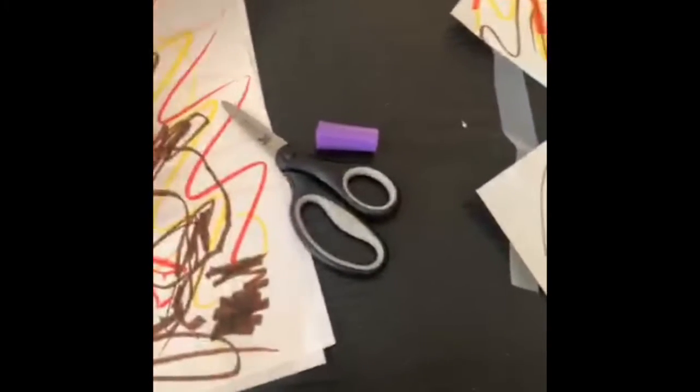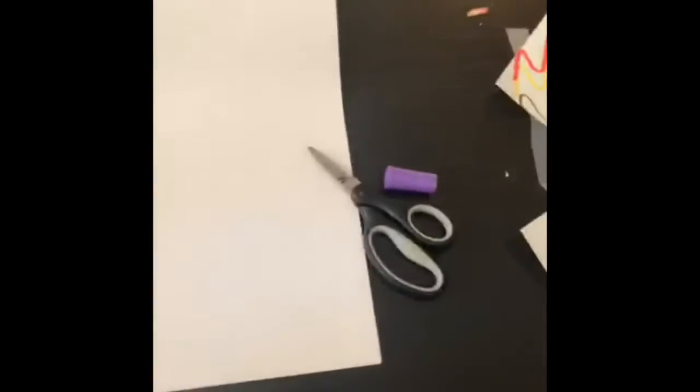After you get your paper drawn on, take your paper — you can do it with one piece of paper at a time or several, depending how fancy you're feeling. You're gonna take this paper, which is probably a rectangle, turn it on its side, and go from one point of the paper to the other point on the other side.